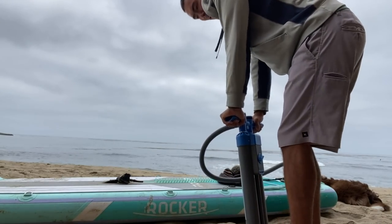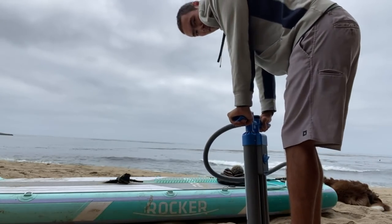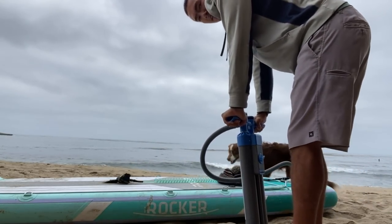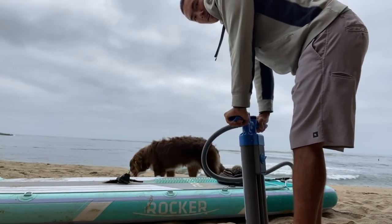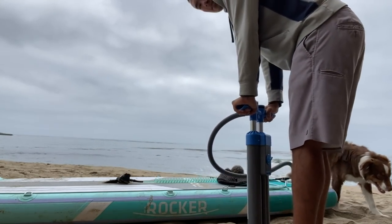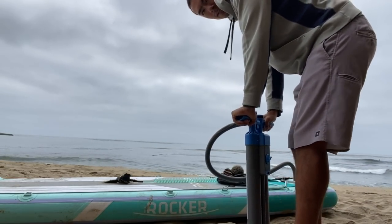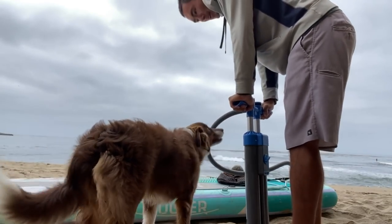1,192... 1,200. That should be good. Alright, one more just for good measure.